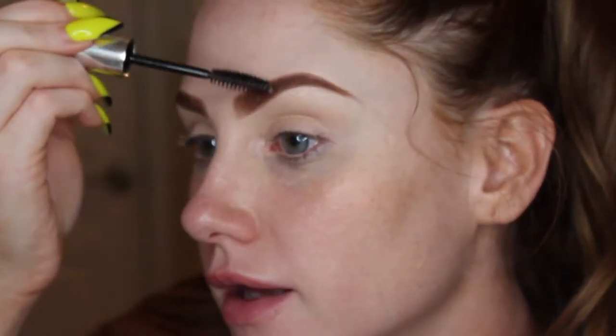I'm using the Anastasia Clear Brow Gel to set my eyebrows. Sorry if this video is all over the place.